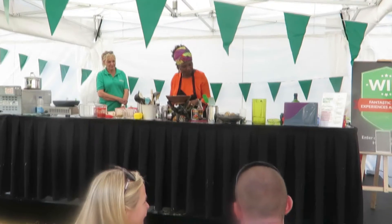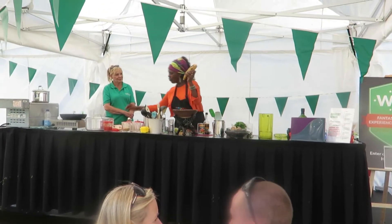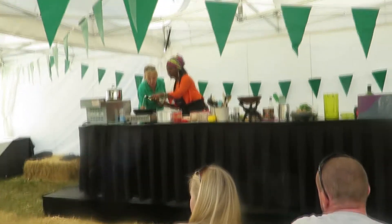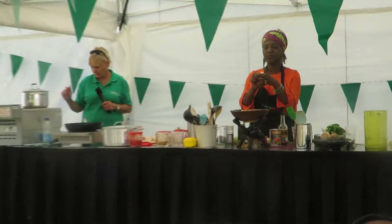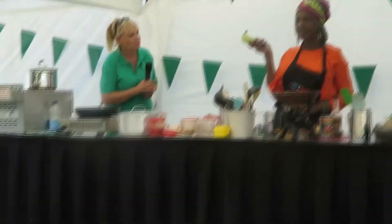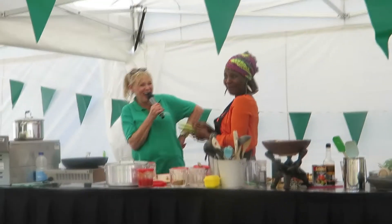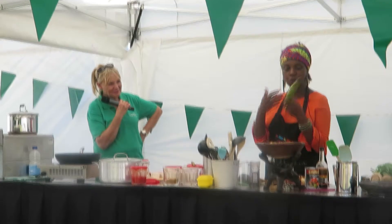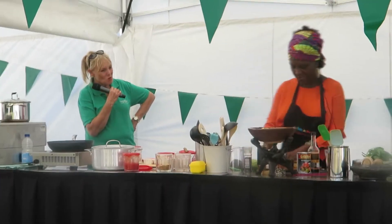I'll get a slice of the plantain to show you. This is a yellow, ripe plantain. Somebody said to me once, 'Oh, I thought that was a wooden banana.' You can't peel this like you would a banana — that's the difference. You've got to cut. When you're peeling this, you can peel it under the running tap because it's quite starchy, so it washes your hands at the same time.